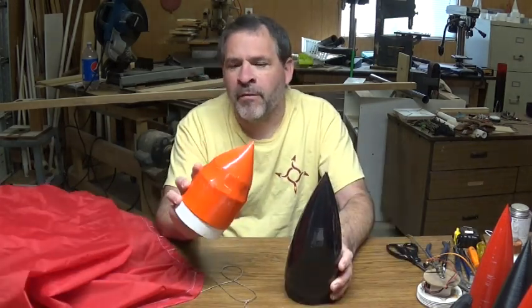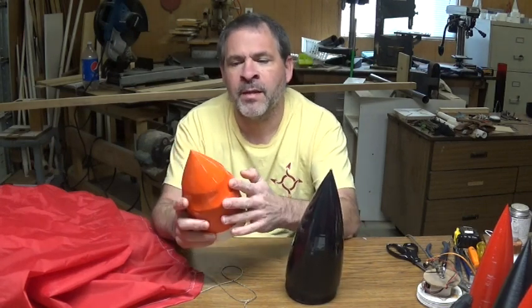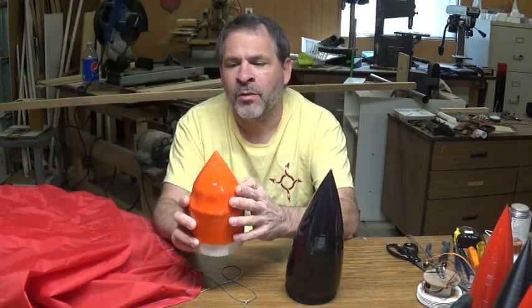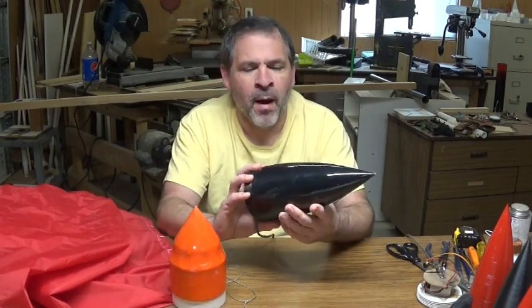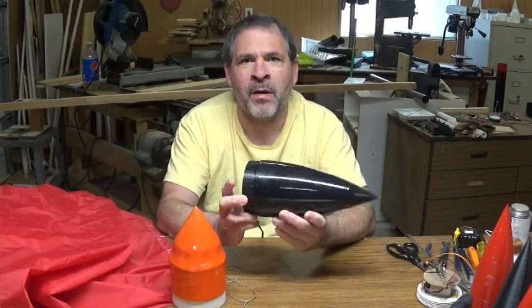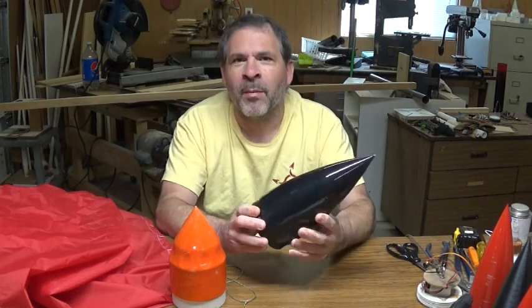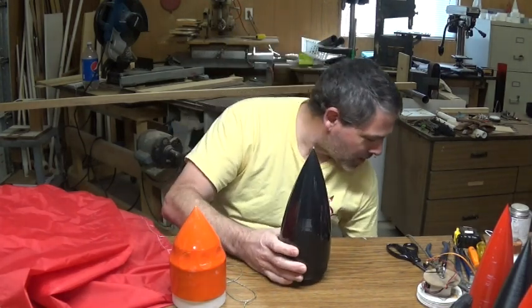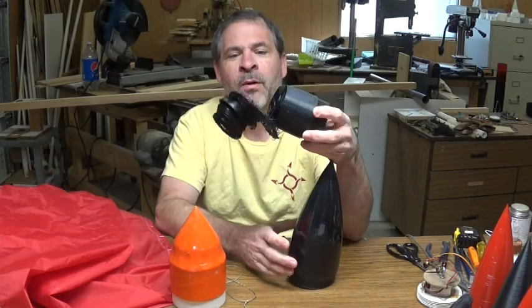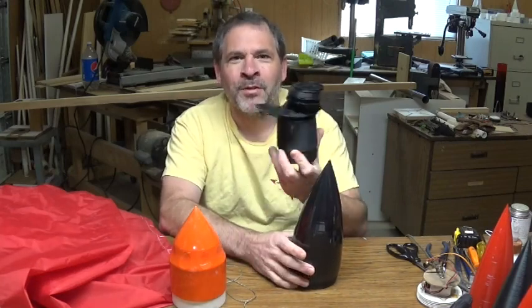This is a really fun project to build and they come out really nice. You can get some slightly different designs depending on what type of 2-liter soda bottle you use for the mold. In the future we're probably going to be moving forward with 3D printed nose cones just because of the simplicity — set it to print in the evening and when you wake up in the morning you've got a finished nose cone. Unless something goes wrong around 2 or 3 a.m. and you end up with something like that, but that's a whole other story.